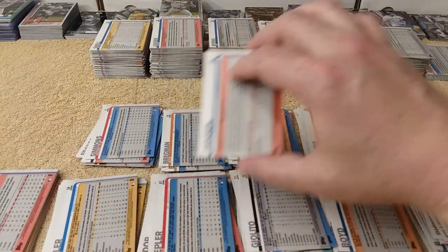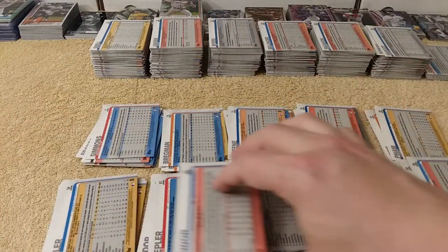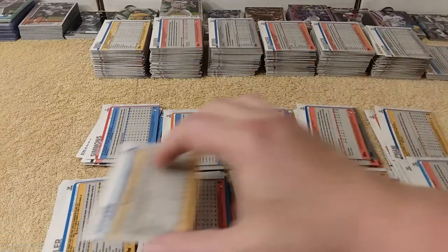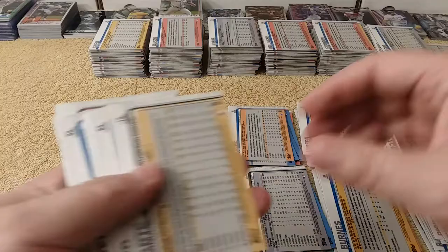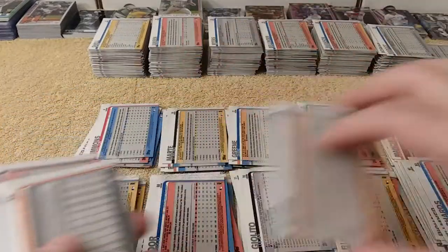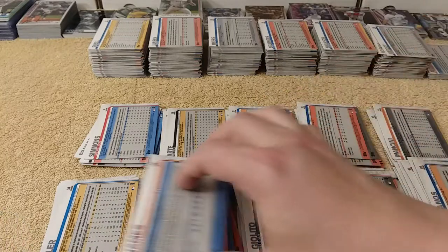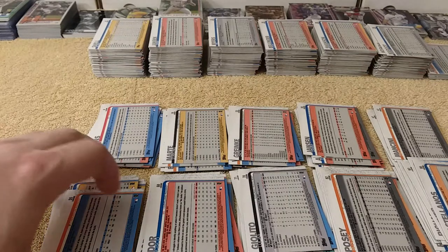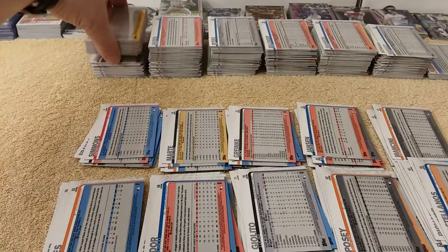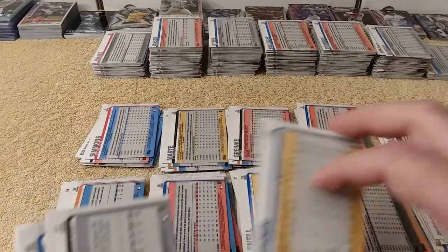I've seen some videos where a card gets a really low or really high rating and it should have been something else in the opinion of the owner. But you probably have that with any company. I'm not even familiar with all the different companies that grade cards. So yeah, let me know which is a good place, because I might get a couple graded here and there — not necessarily from my collection, but if I got one of those Acuna Jr. bat-down cards, I'd send it out to be graded and hopefully it'd be worth even more.